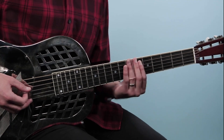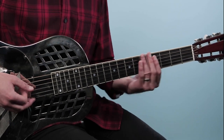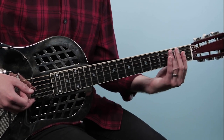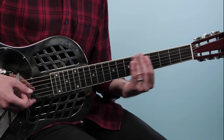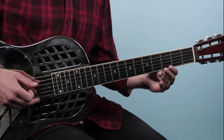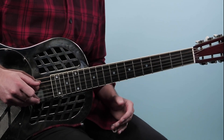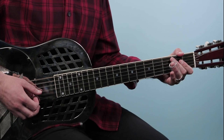Then we're going to play this classic Muddy Waters lick — it's all on the third string: seven, seven, seven, down to five, then you slide into three, kind of two to three, then open. Then we hit this G note on the downbeat. After that we do this classic little blues turnaround — sliding into the fourth fret on the fifth string, then play two open fourth strings.